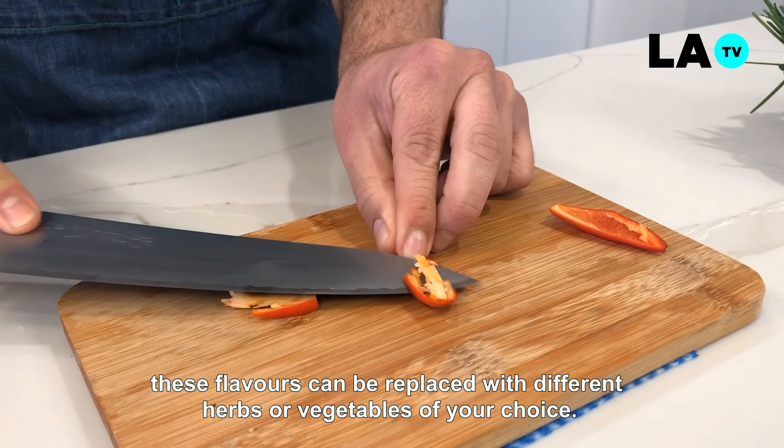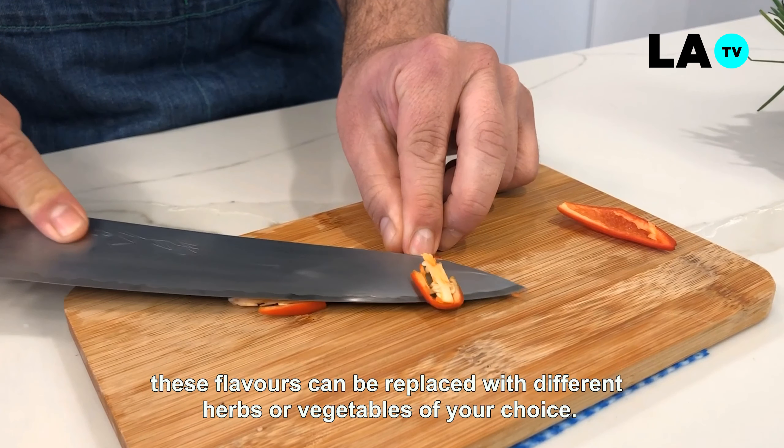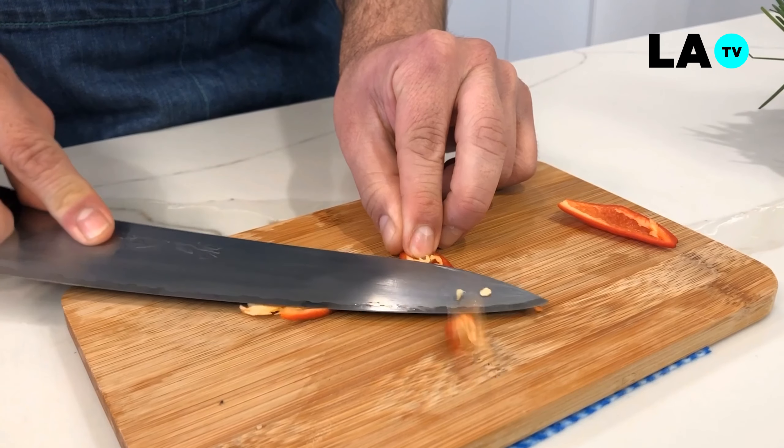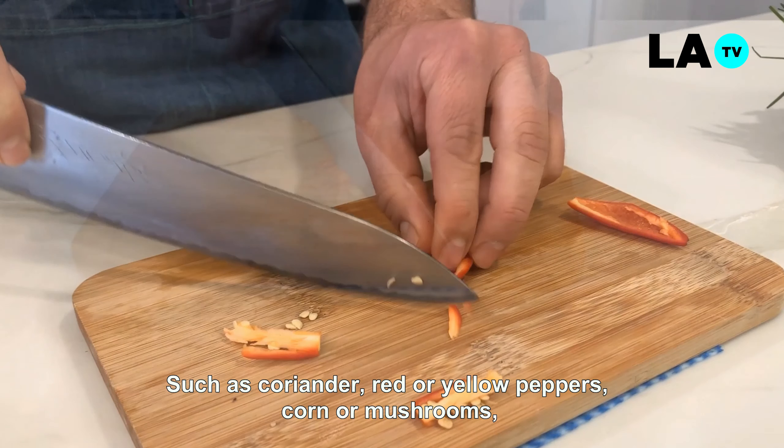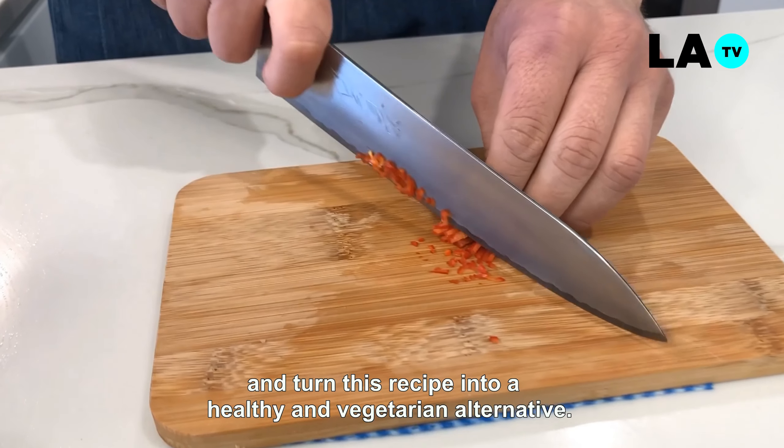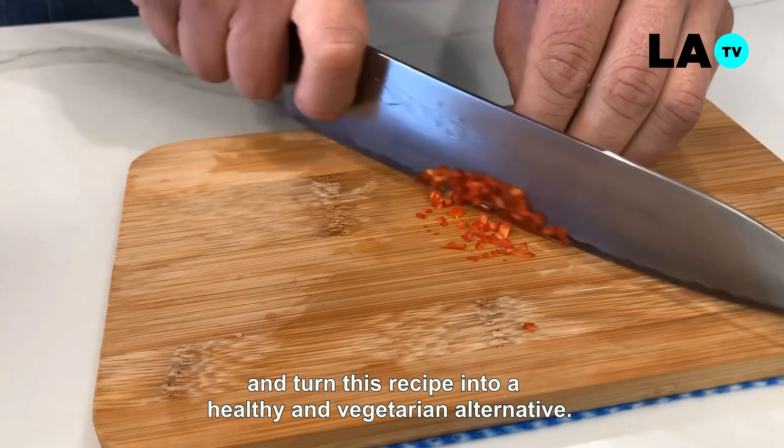Estos sabores pueden ser reemplazados con diferentes hierbas o verduras de tu gusto. Como por ejemplo, cilantro, pimentones rojos o amarillos, choclo o champiñones, y así transformar esta receta en una alternativa saludable y vegetariana.